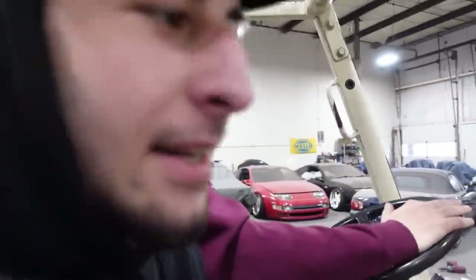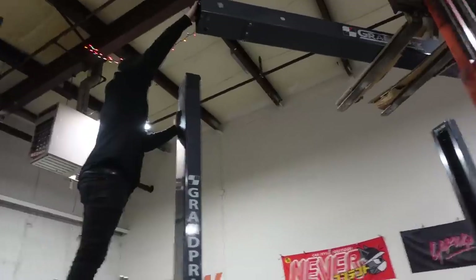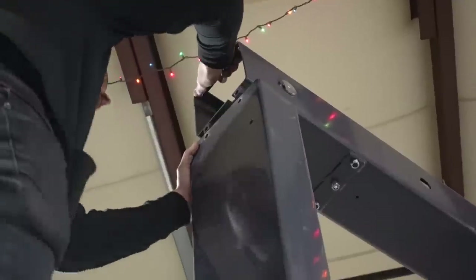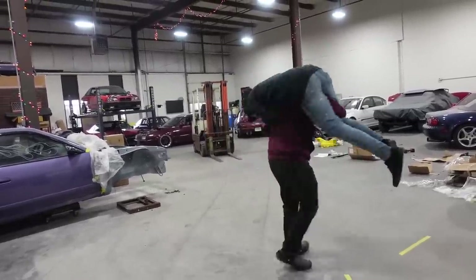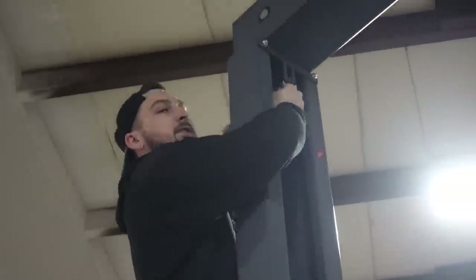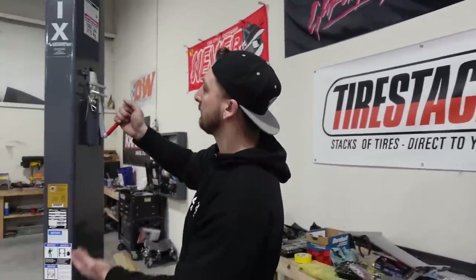I'm RJ's apprentice today - he's showing me the ropes. We raise it up a little, bring it down real slow. We need to get the feet raised so we can get the cables on - when we jack them up it gets caught on the lock and holds itself.